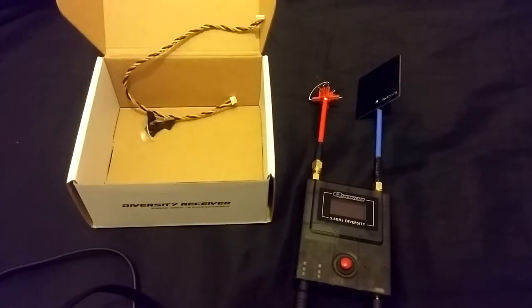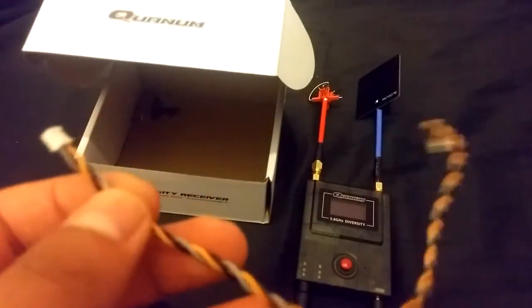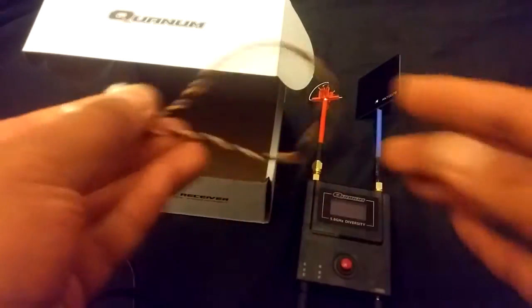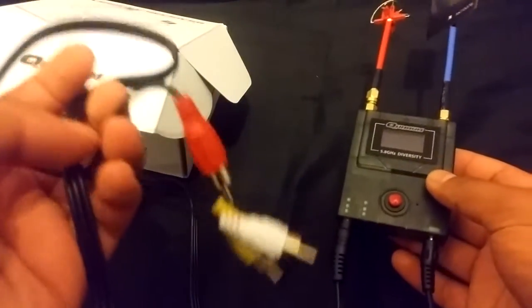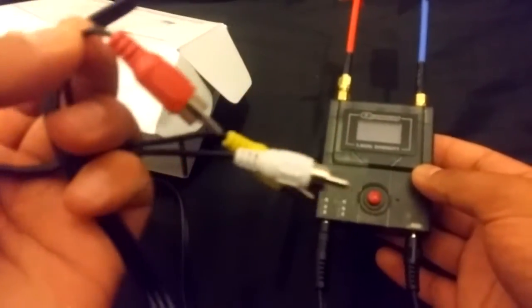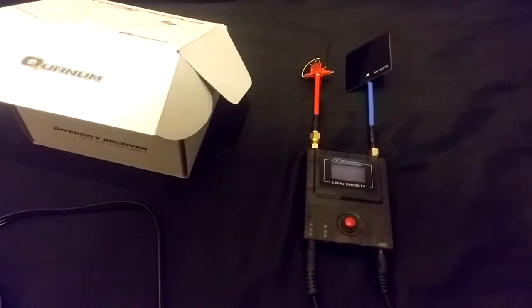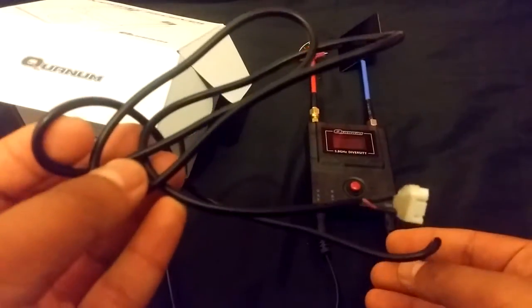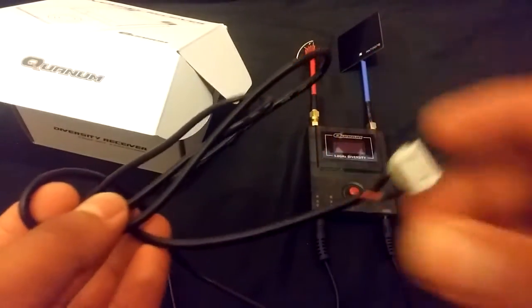I've heard good things about the Quantum Diversity Receiver and that's one of the reasons why I bought it after doing my research. As I am showing it to you right now, it comes in this little box. Inside is this one mysterious lead that nobody seems to know what it actually does, but it is there. It also comes with a standard AV lead. You will know what to do with this — this goes into your video ins or video outs from the VTX.